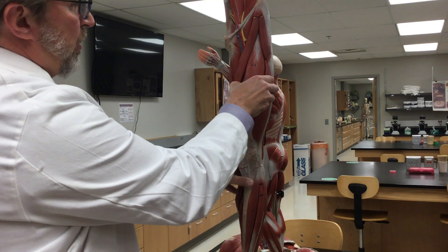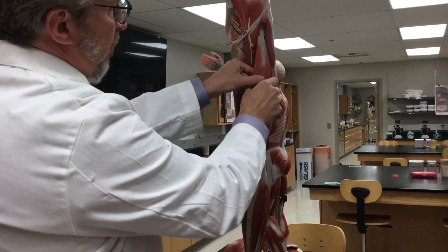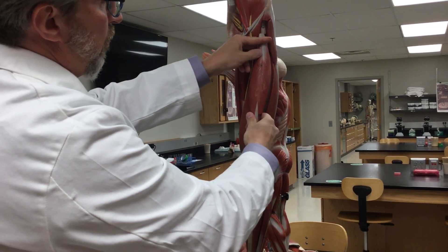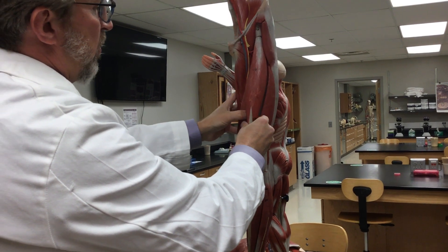So this is the muscle that we're talking about. We'll get the sartorius out of the way, but this is the rectus femoris. Its job is to raise the leg, and so rectus means to raise, and femoris is femur.